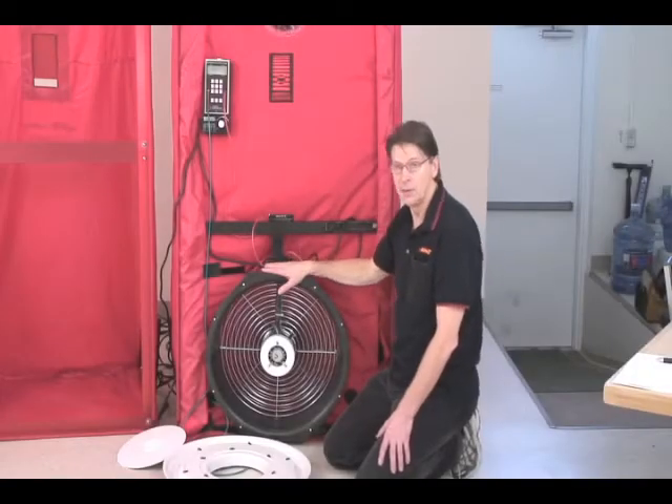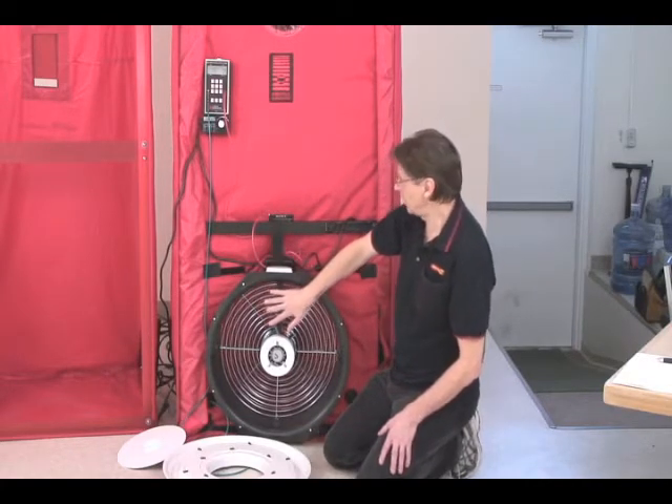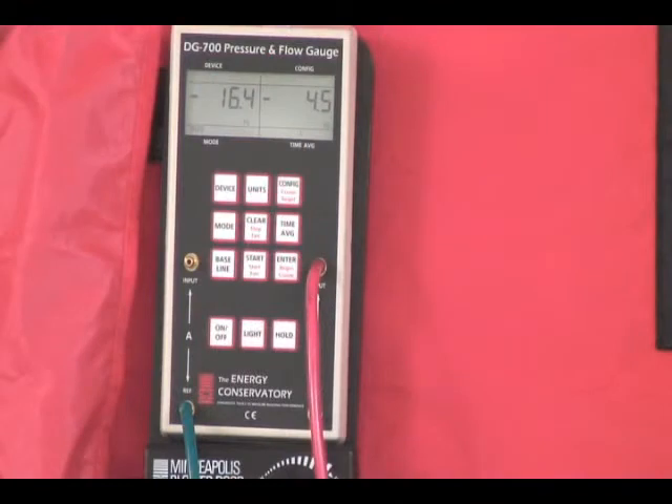So we're going to talk about how the door fan of the blower door actually works — how does it measure flow? Right now the fan is running, it's blowing air outside, and we've got a negative pressure inside the house of about minus 16 Pascals.